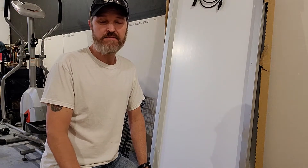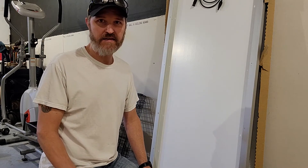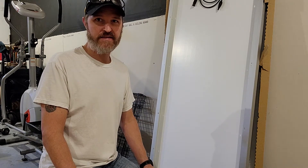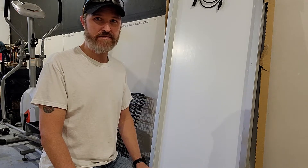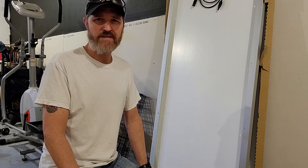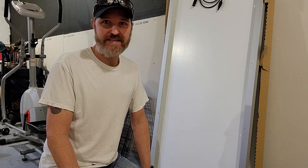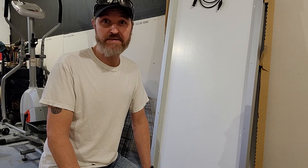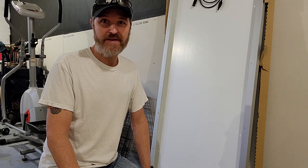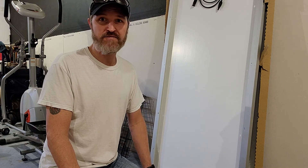Hello everyone and welcome back to the channel. Today I'm going to be showing you how I'm going to be putting a PVC solar panel stand onto the back of my solar panel. I've done this once before and it worked out well, so I'm going to be monitoring to see how well it holds up in the winter and hopefully we get some good results from it.